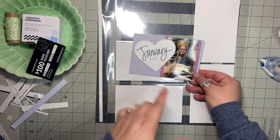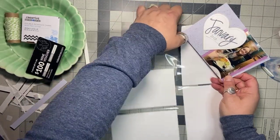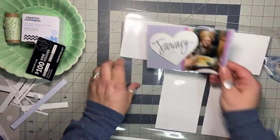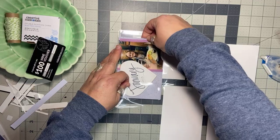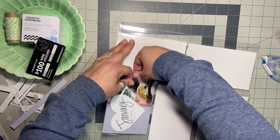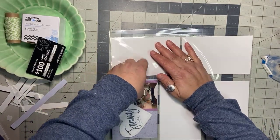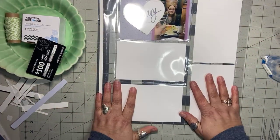I still have room here if I wanted to do a little bit of journaling. I don't tend to do much journaling in my pockets because it's just quick little snapshots of life, but if I wanted to put the date, say where we were, that kind of thing, I could do that. So I'm just going to slide this one in here — I cut it a little bit too big, but it'll slide in there, no problem. There's my first pocket!